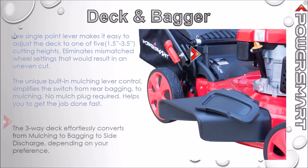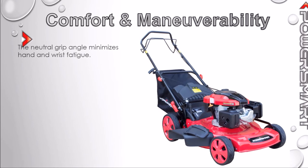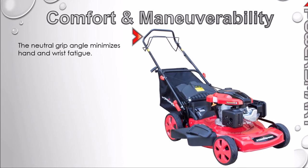The three-way deck allows for bagging, mulching, or side discharging of grass clippings. The neutral grip comfort angle minimizes hand fatigue.